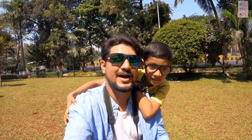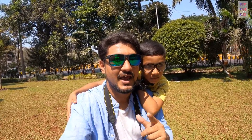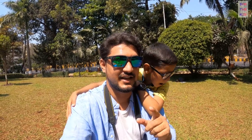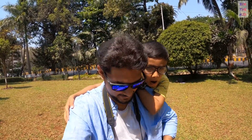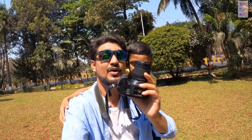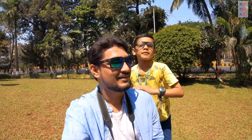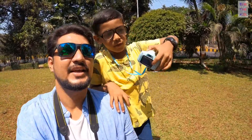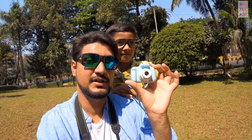Hello guys, welcome back to my channel! Happy Sunday to all of you. Today's video is going to be very interesting. We will do a photography challenge with Burhanuddin. No DSLR — just this cute camera we ordered from Amazon.